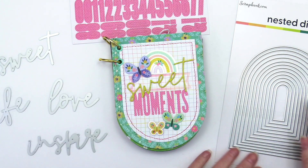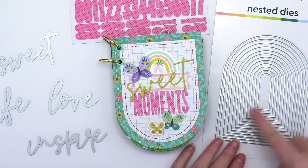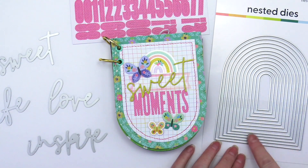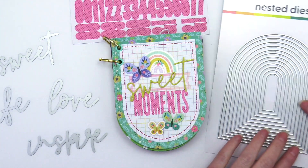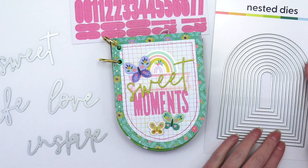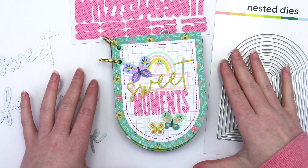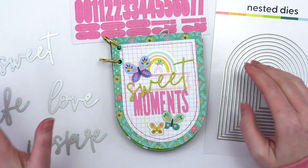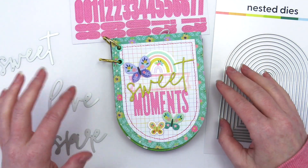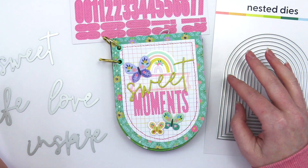I used this nested two A2 arches die set. As you can see there are tons of dies in the set — there are 12 arches. I used the largest two to create this album. I wanted something fairly substantial that I could put larger photos in, so I think all the photos in this album are 3x4.